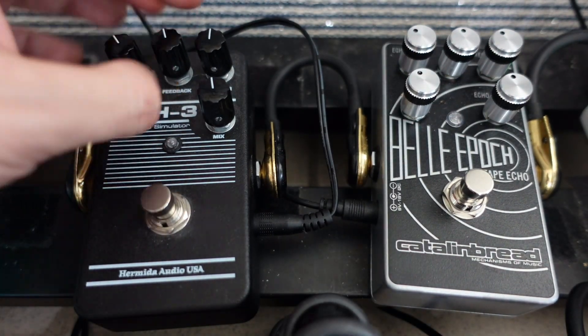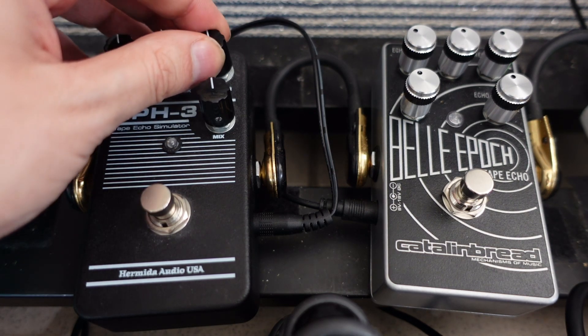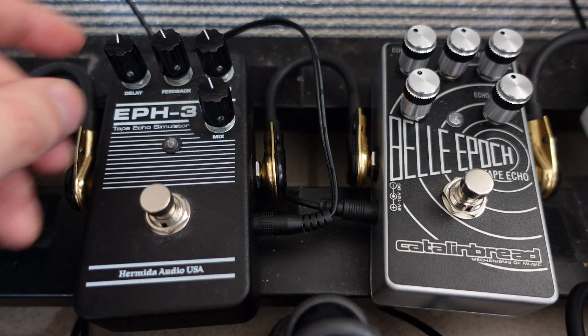Even on the craziest setting with all knobs turned up, the EPH-3 doesn't sound quite as crazy. But if you just want a nice delay sound — think of it as a digital delay — then the Hermida is pretty good.